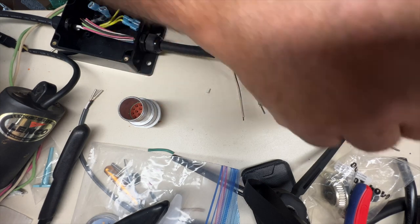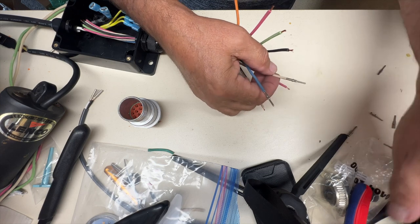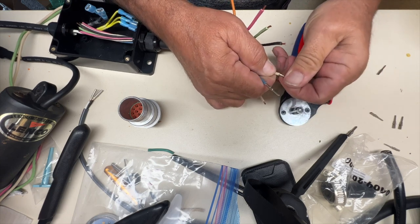I'll just finish the rest of these off. This little tool is actually quite easy to use and it's got quite a good crimp.